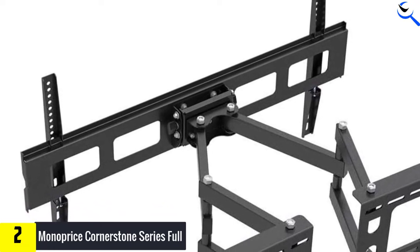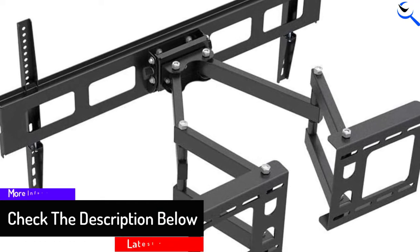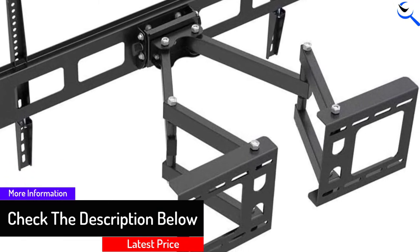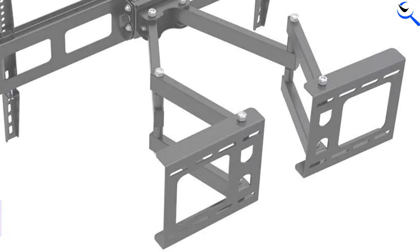Finally, you can also tilt and swivel your TV to whichever angle you want. With this ability to adjust, you will feel more comfortable when you watch TV, and no more awkward ducking or tilting your head to see the screen.